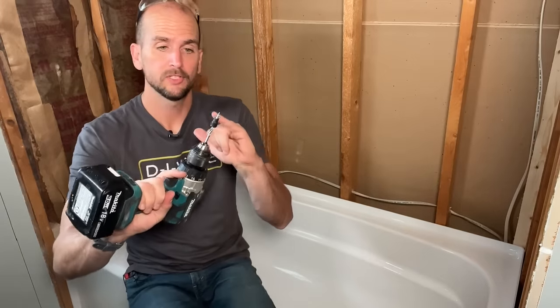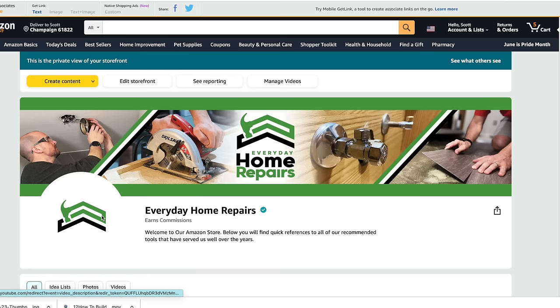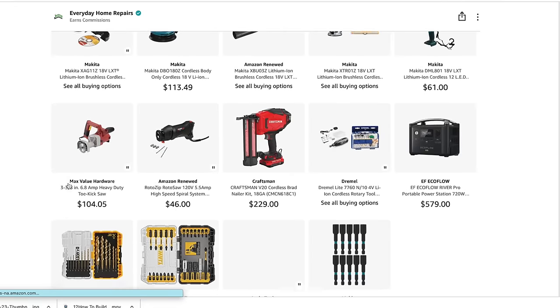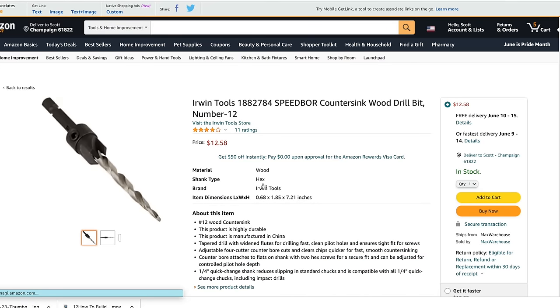You need a pilot hole on each one of your studs and then three on each of the flanges on both sides for the front. For tool references like the countersink bit and power tools I'm using, check the description for my Amazon store — all my recommendations across different project types. That's no additional cost to you but every time you buy from that store it does help out the channel, so that is greatly appreciated. Now let's get this tub set in place and then get the drain connected.